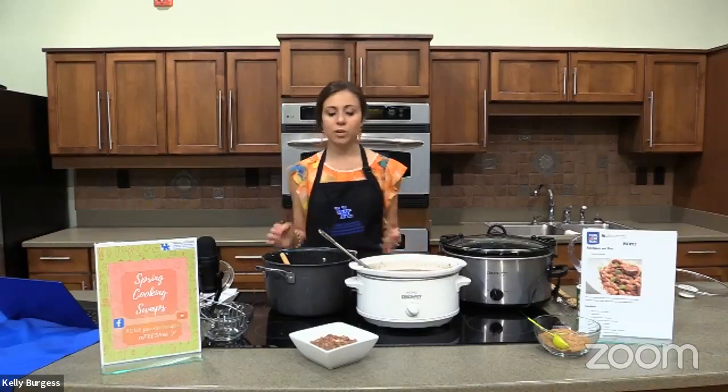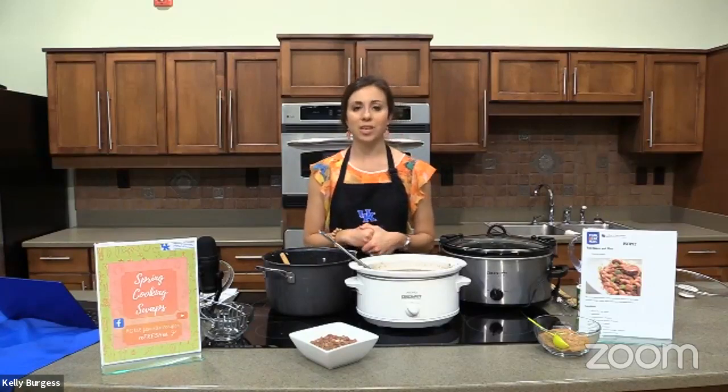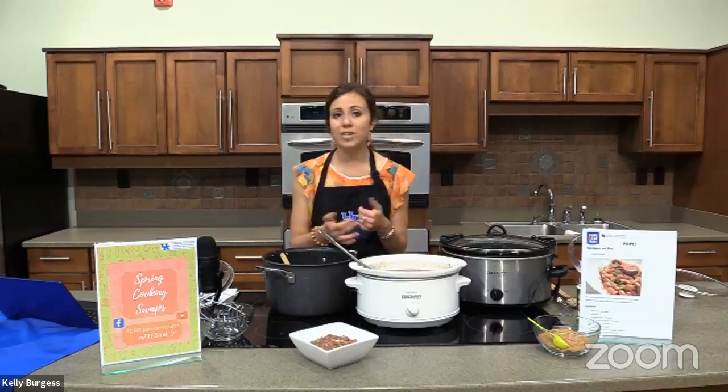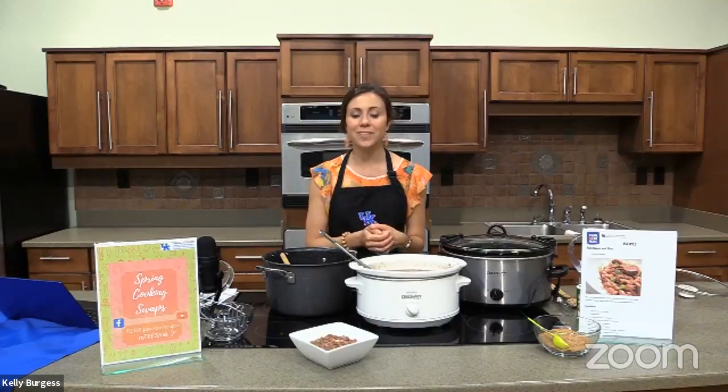We hope you've had a great day and enjoyed the Spring Cooking Swap series. Let us know in a comment below if you plan to try this recipe at home, or feel free to take a picture and share it with us. Thank you for joining us for our last session of Spring Cooking Swaps, and we hope you have a great day.